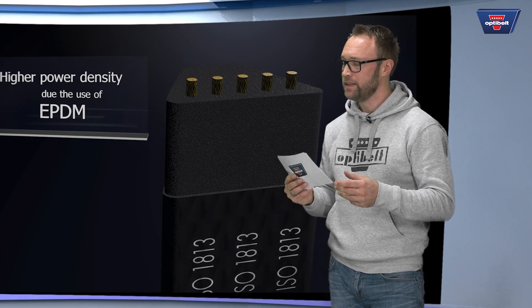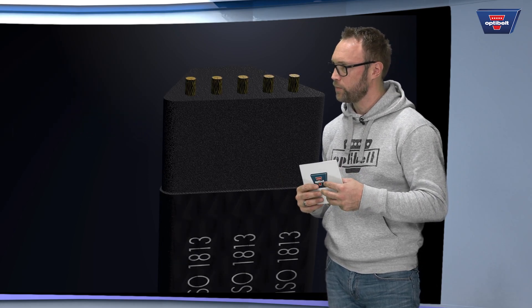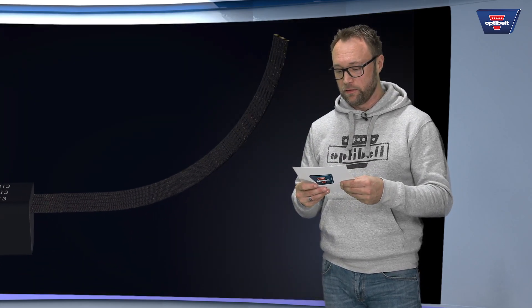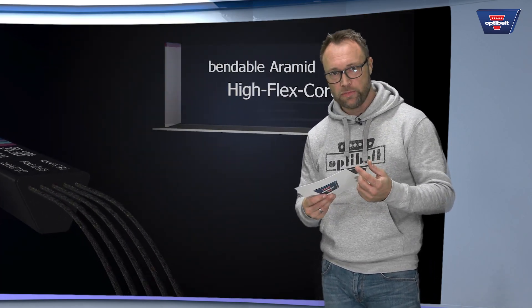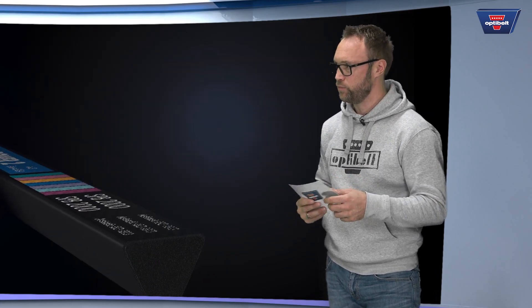The EPDM material has a higher temperature range, up to 120 degrees. The Aramid tension member with high flexibility cords has a very good lasting profile.